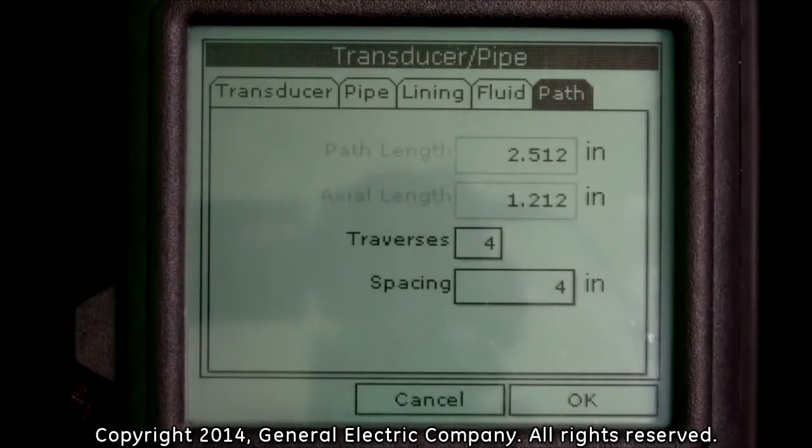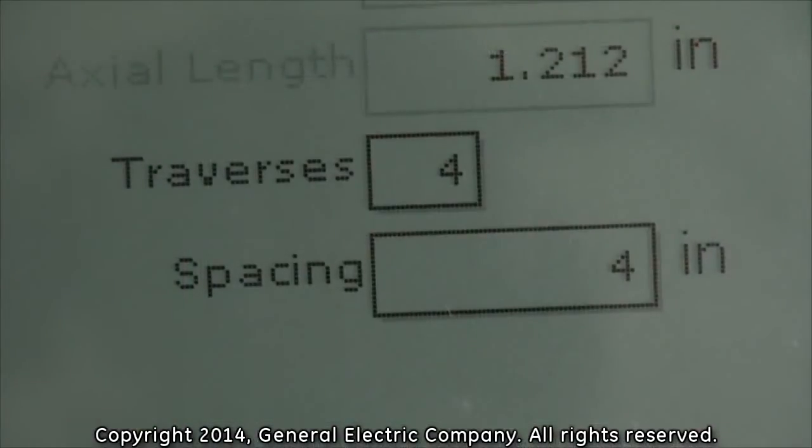On the path tab options display screen, you will see the number of traverses field and the spacing field.